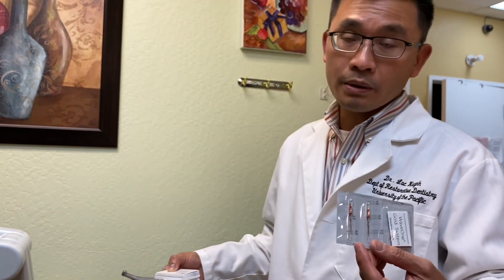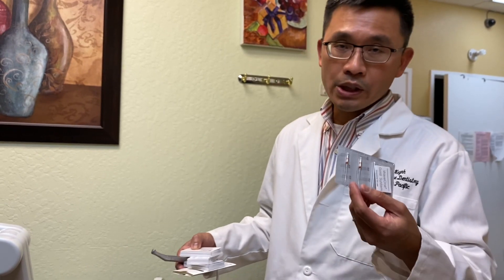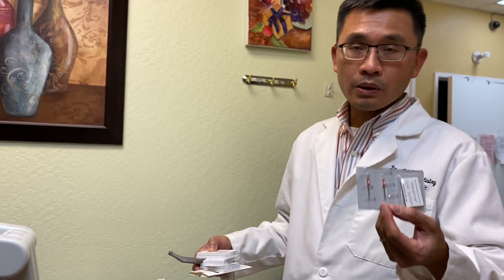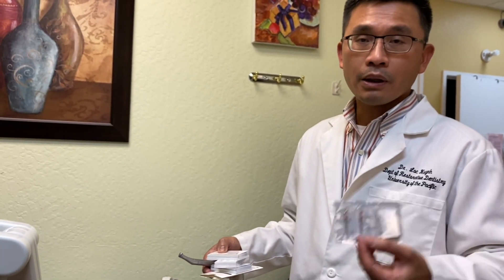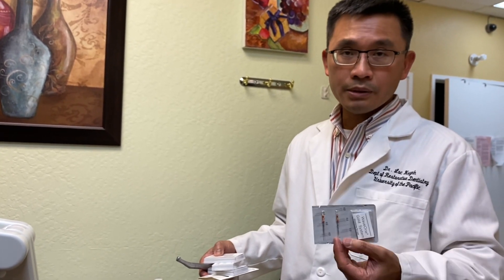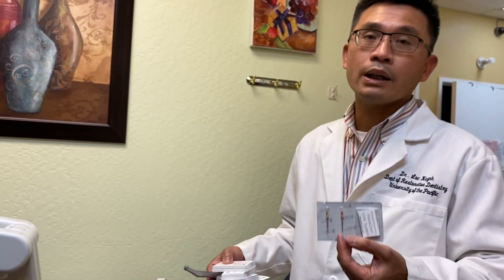In the next video I'm going to show you the clinical cases before and after, and you can see how even really difficult canals you can still handle. Back in the day when I used Pro Taper, I would look at a tough X-ray case and not want to do it. But now with Wave One, I love it — it's simple, you won't struggle, you'll get it right every time. I recommend Wave One. I'm speaking from a year and a half of using this equipment. I'm not trying to sell anything — I just love it. If anybody is looking for endo equipment, try Wave One, you will like it.